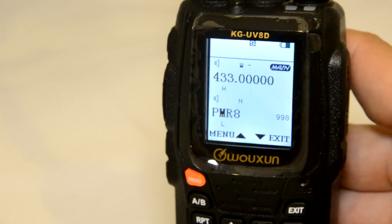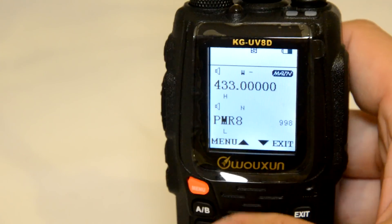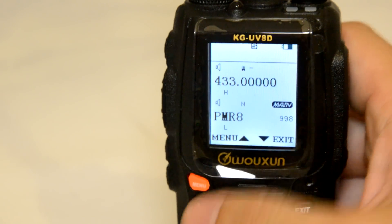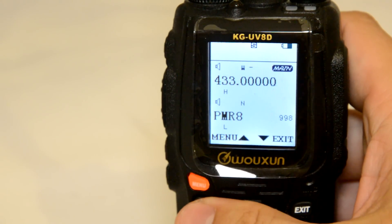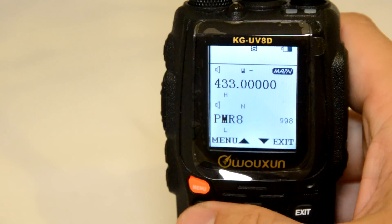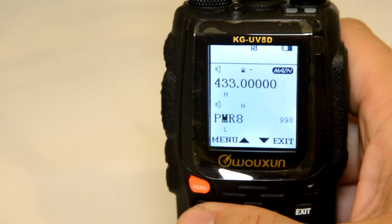It's very simple to just enter your frequency — for example, 433.000. If you wanted to go onto the B band, you can see the little icon on the right-hand side goes from the top to the bottom, and it says 'main' — so whichever one this is on is going to be the main channel.